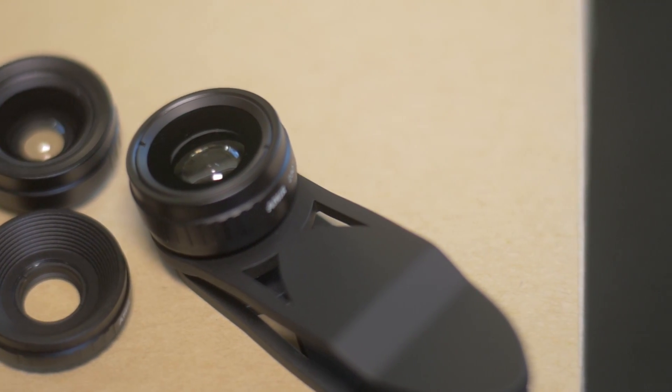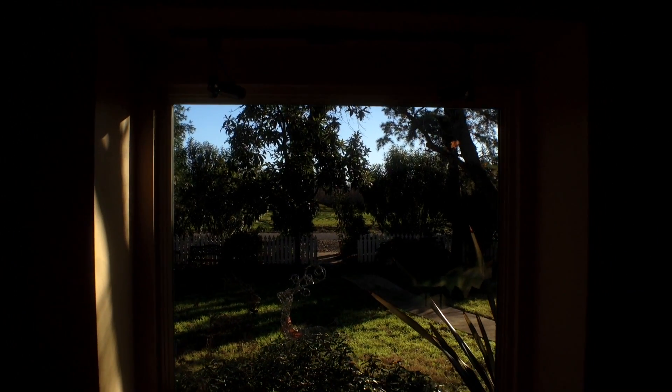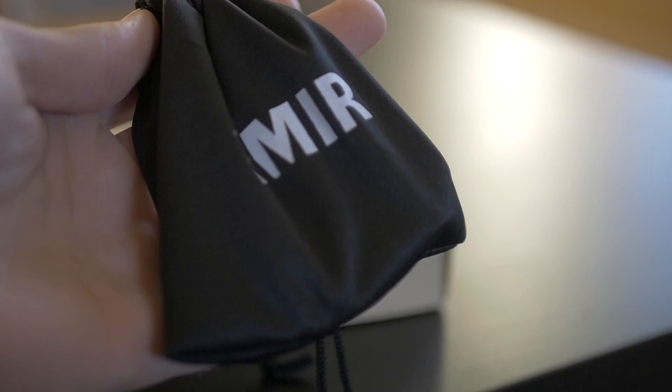These lenses create some great results and because of the small form, they are perfect for use on gimbals or while traveling. If you are interested in these lenses, I'll leave a link in the notes below.